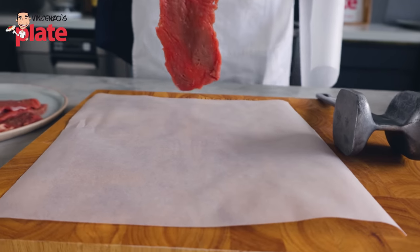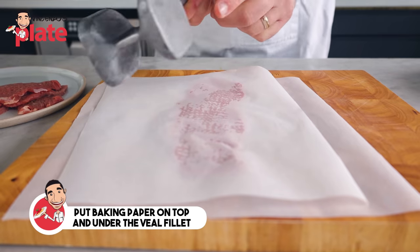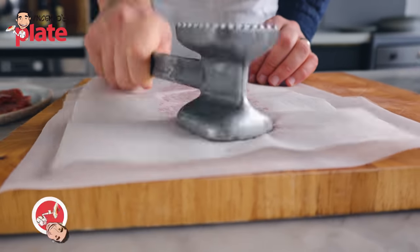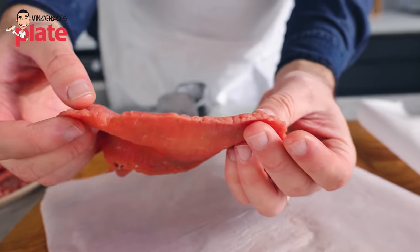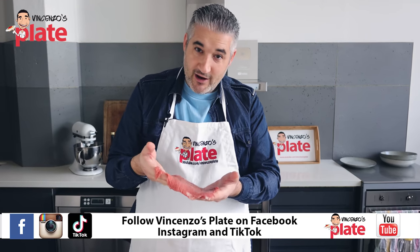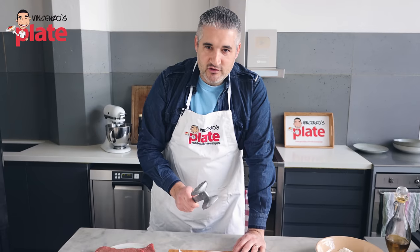First thing we're going to do — just because I want this to be a little bit thinner — I'm going to put baking paper at the bottom, baking paper on top, and use the mallet, the flat one, just to spread it a little bit more. This is what I want, nice and thin, so it will cook evenly and in no time. You can't always rely on other people. If you want to make good veal saltimbocca, you need to make it flat. This is how you get rid of stress.